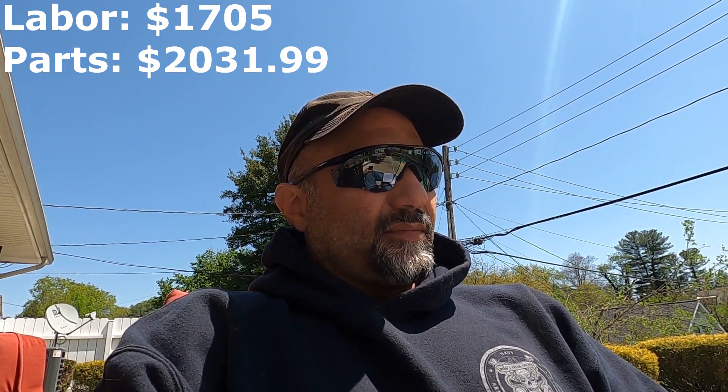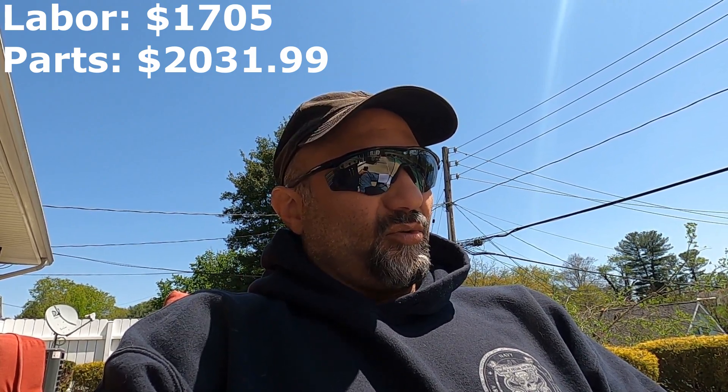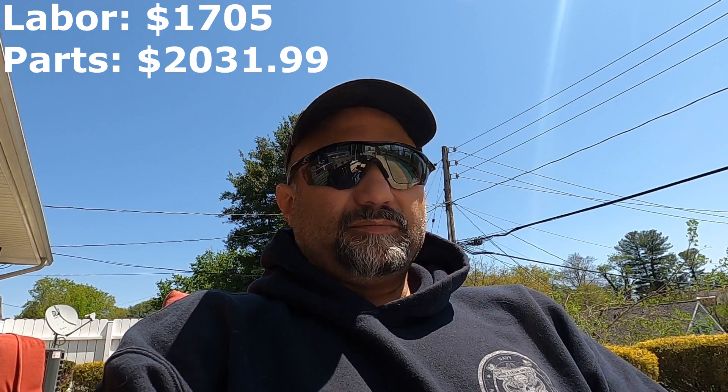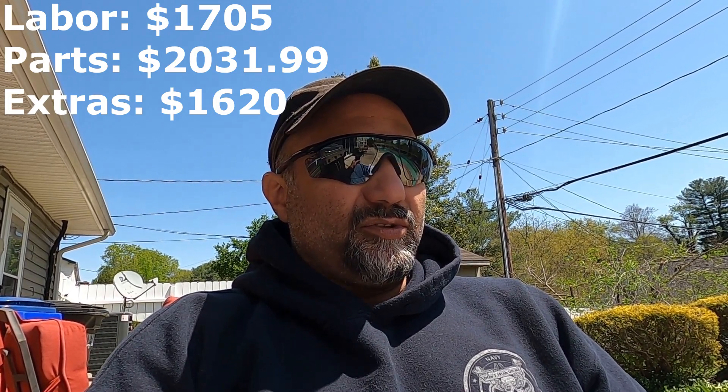So I'm going to have to go back and add up what I just told you and add that to the total. The additional parts — the crank, the block, the reluctor wheel, head bolts, and the spacer — all come up to $1,620. Add that to the $3,858.91 and we get $5,478.91. Now, is that expensive? Yes, it's expensive. But we got what we wanted and what we needed to make this block as sturdy as possible.